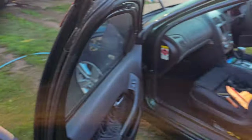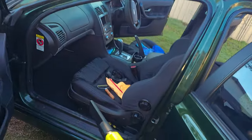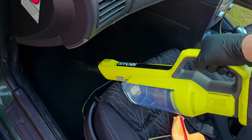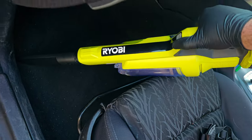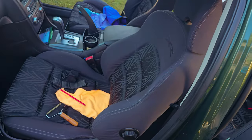The last thing I wanted to talk about is the size of the vacuum — it's actually quite large. It's quite hard to fit into most scenarios in a car. The angles you have to come in at are quite awkward, and it makes it very hard to efficiently clean the car. It's actually quite tiring on your arm muscles as well.